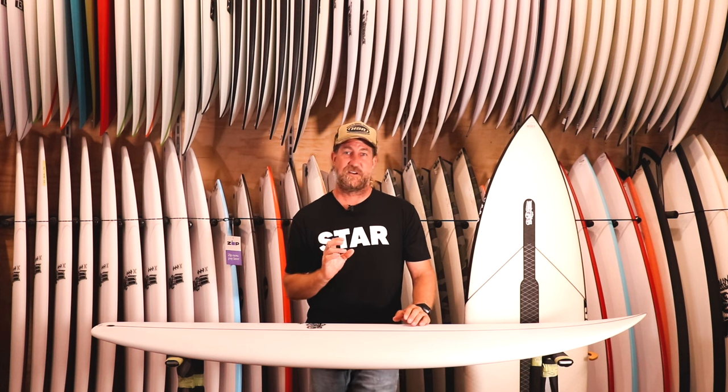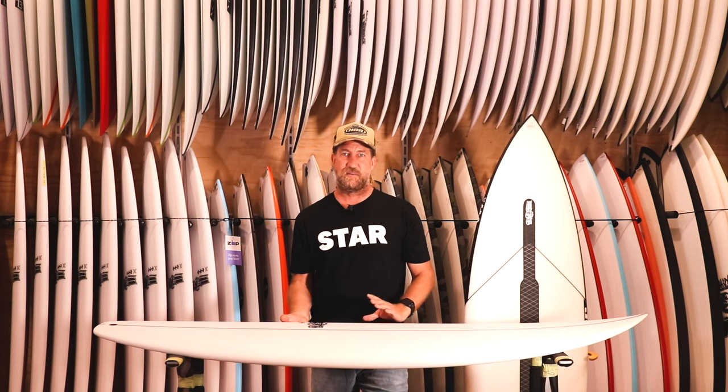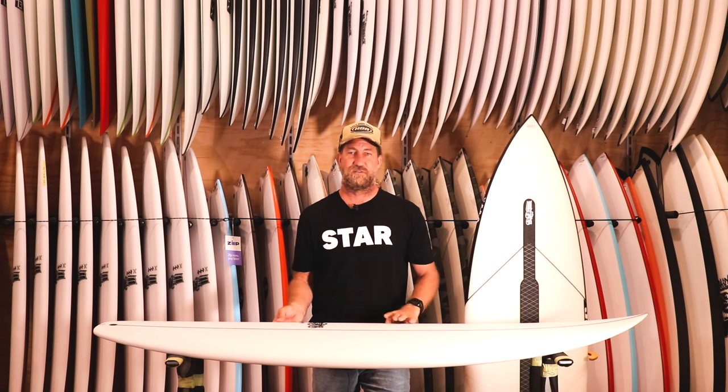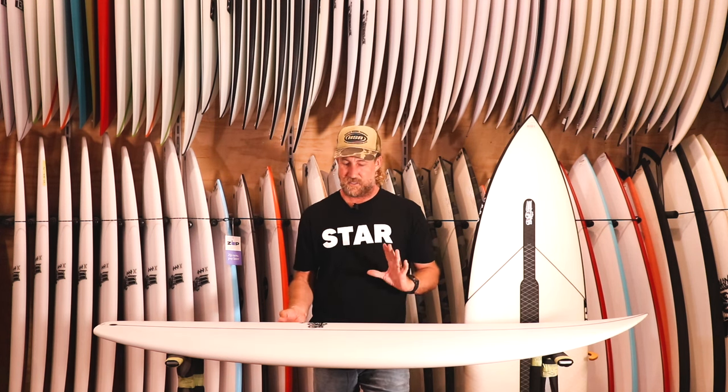But this one is going to be really different. It's a mesh of them, and I don't think I've had many boards that have come out of a stable like JS that are sort of a mix mash of three different models. Usually it's maybe one or two, or a mix or an update of one, but this one is really a different board altogether.